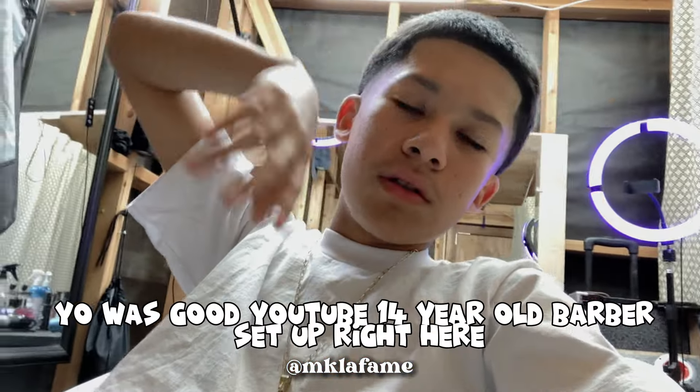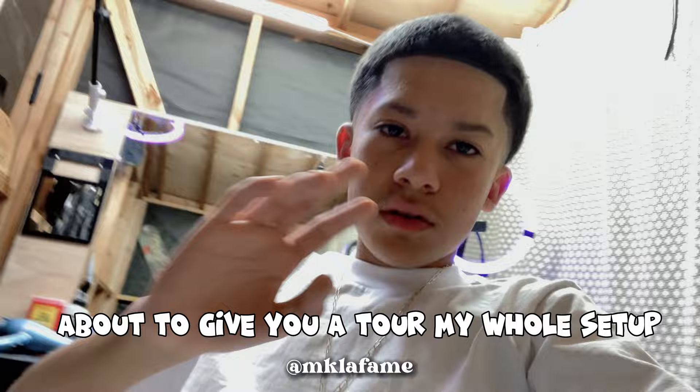Yo, what's good YouTube? 14-year-old barber here. I'm about to give you a tour of my little setup. Been cutting for eight months, from LA. This is my first video right here — check it out, let's go.